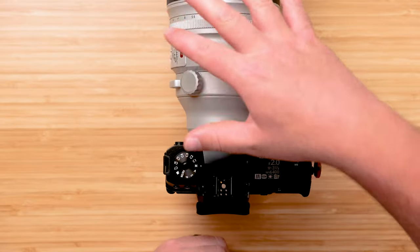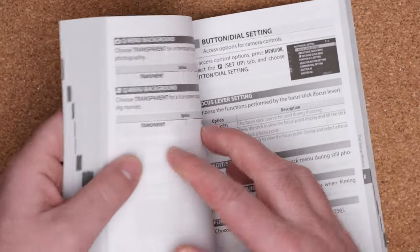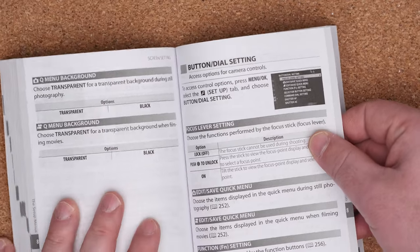A couple quick disclaimers: number one, this is going to be a basic to intermediate video, so if you've done sports photography for years, this might not be for you. Secondly, I'm going to be demoing on a Fujifilm camera, but if you use any camera brand, everything I talk about will totally apply. You might want to get your camera manual out because some buttons and dials may be in different locations.